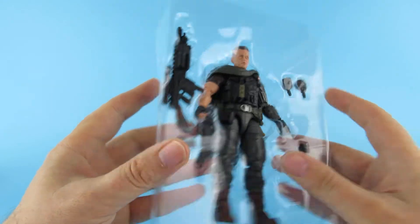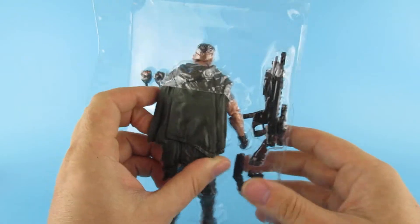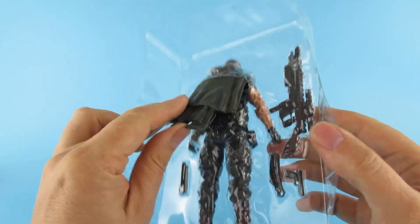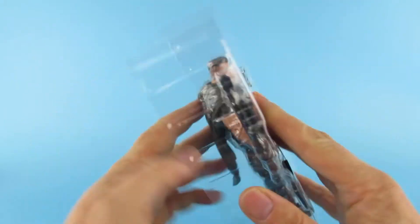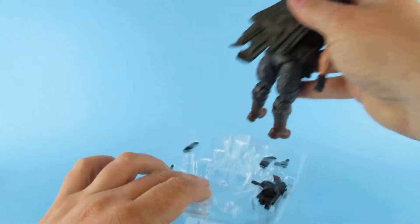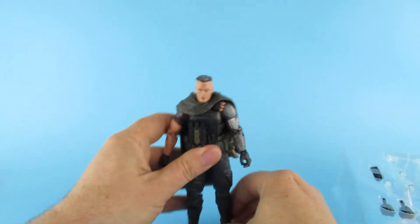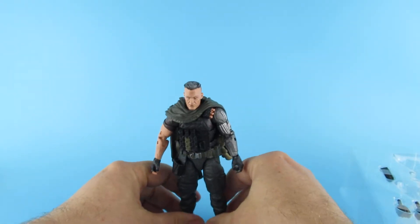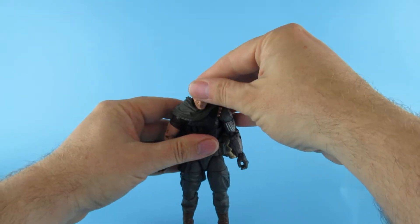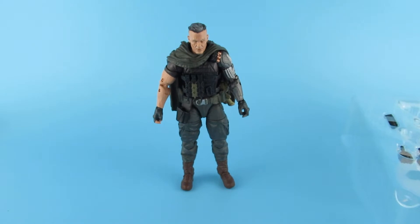It's nice because Marvel Legends — Hasbro — do not put cable ties, unlike Neca. So I don't have to spend 10 minutes unraveling things and cutting things off. There is his cloak. And also some people get these a little early because they get them sent by Hasbro, so I have to buy mine and then wait for them to turn up. He stands reasonably well out of the box. The cape I can tell is going to be a pain.